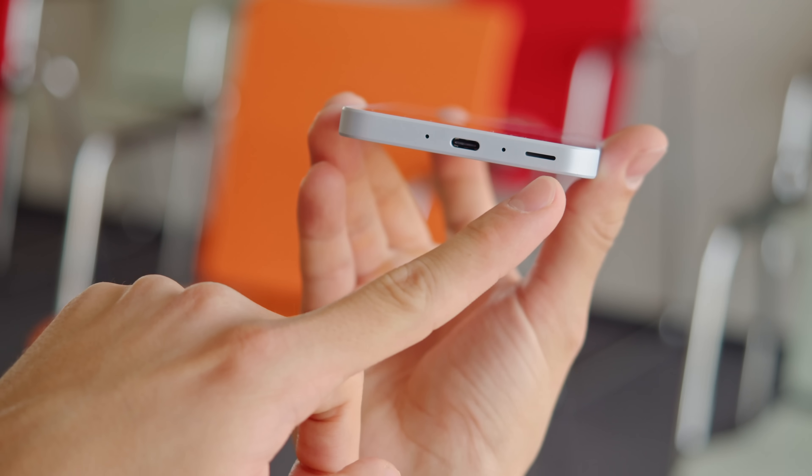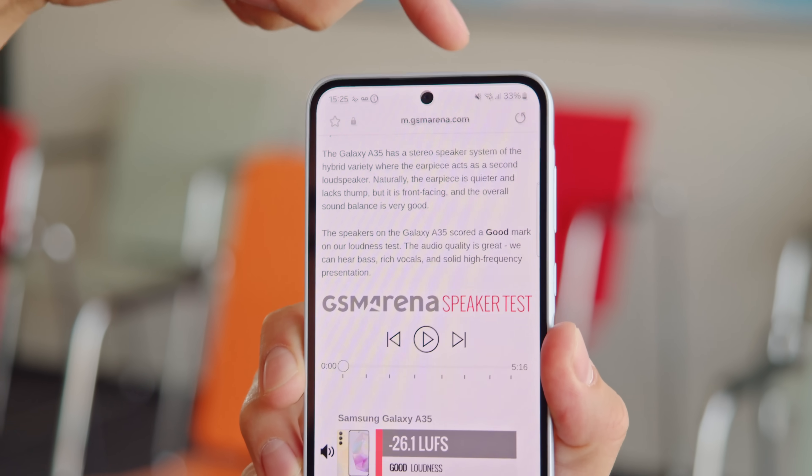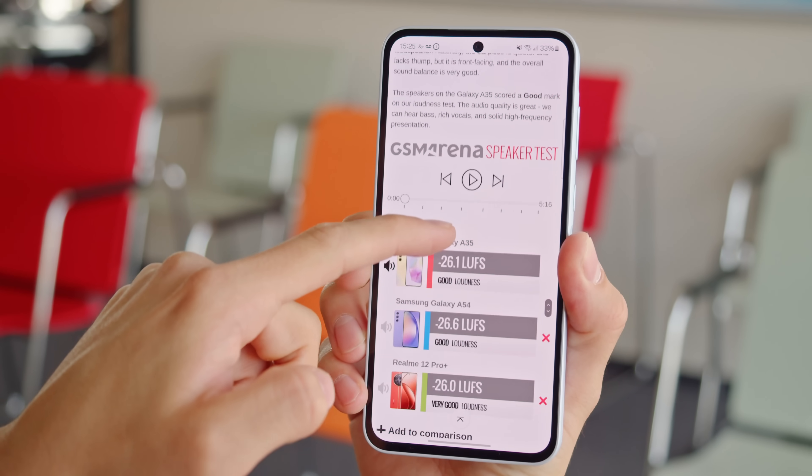The Galaxy A35 has a pair of stereo speakers. They have good loudness and the sound is great, with rich vocals, solid highs, and some bass.